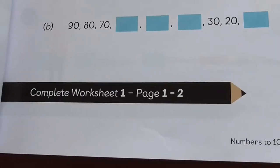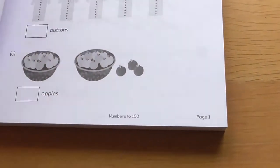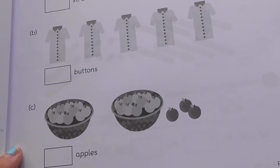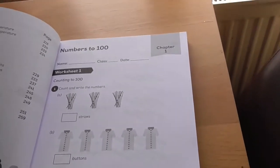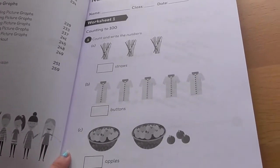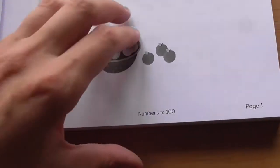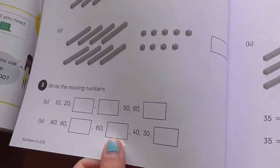And then it says complete worksheet one, page one and two. So you go over to your workbook and you find worksheet one and two. The thing I like about this as well is you can actually take the sheets out — the edge is perforated. So I could potentially use these again for Ronnie. I'm not sure if I'm going to do that or whether I just want to work through in the book yet. But you've got your worksheet there and then you complete it afterwards.